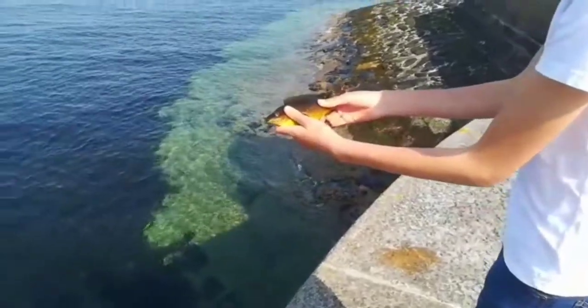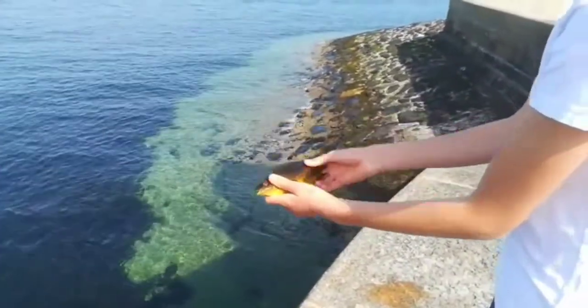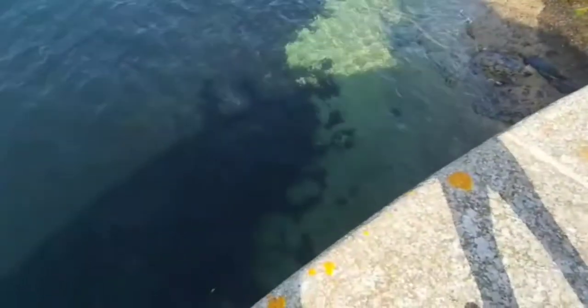Right now we're releasing this beautiful juvenile ballin wrasse, so back it goes. There we go.